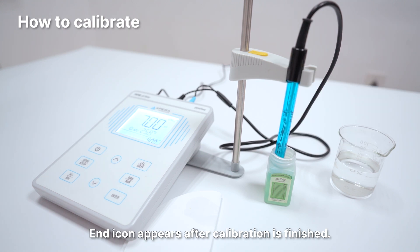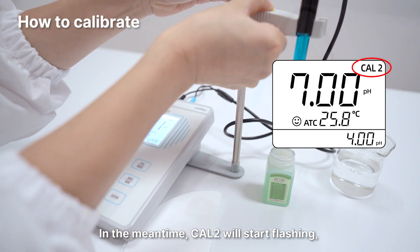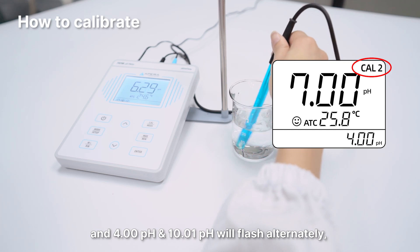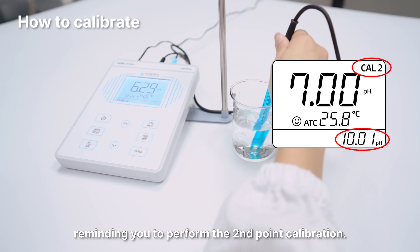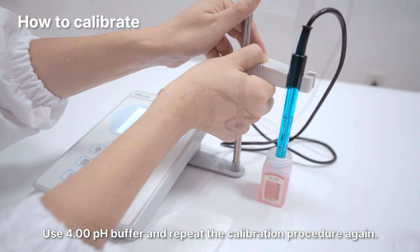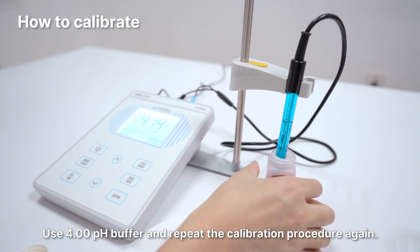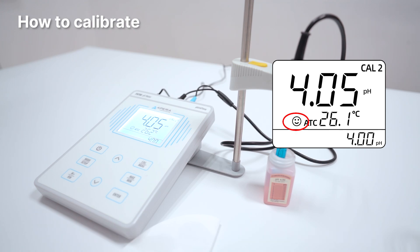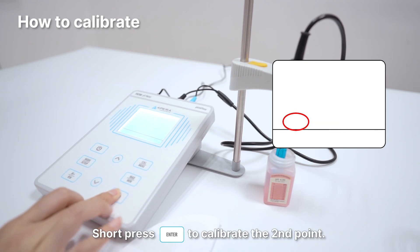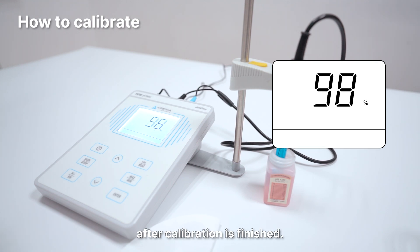The End icon appears after calibration is finished. Cal 2 will start flashing, and 4.00 pH and 10.01 pH will flash alternately, reminding you to perform the second point calibration. Use 4.00 pH buffer and repeat the calibration procedure again. When the reading is stabilized, the smile face appears and stays. Short press the Enter button to calibrate the second point. The End icon and the electrode slope of the acidity range will show up after calibration is finished.